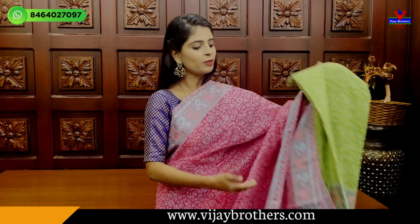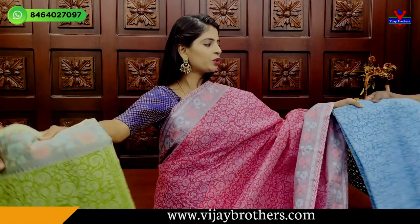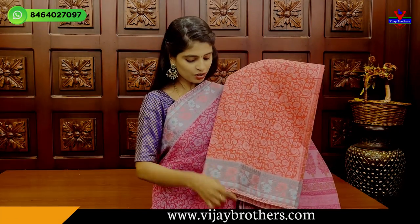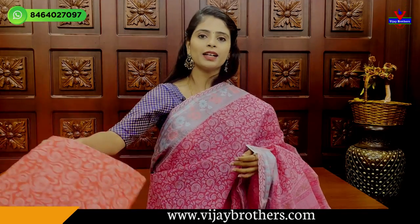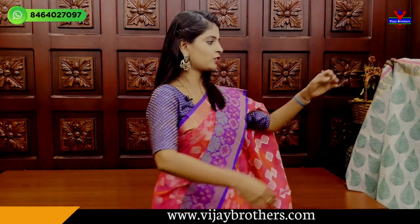₹1470 — other colors are also available, choose it. Next color is green — a single-color sari, complete green. Next is blue, then orange — orange and pink are quite different, choose accordingly. All at ₹1470 for this cotton saree.